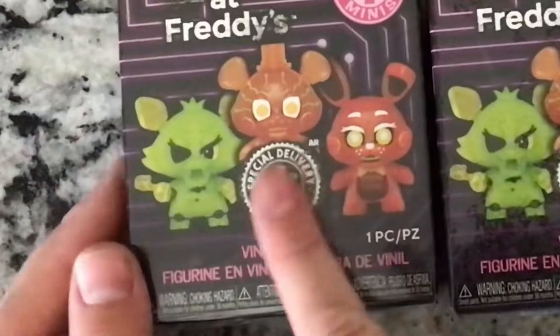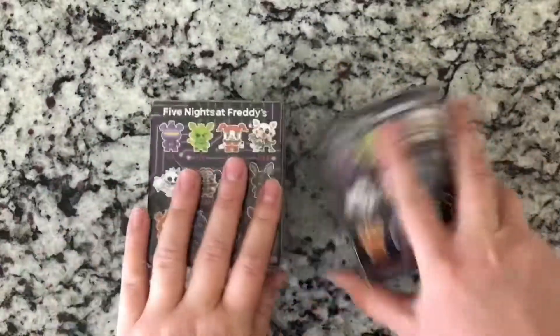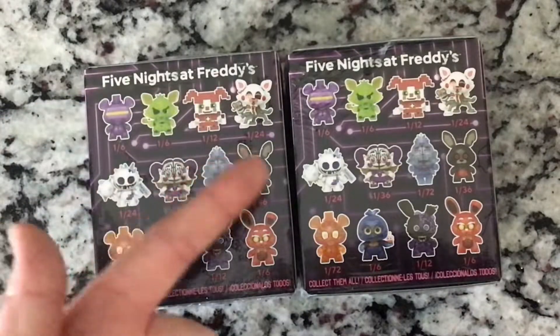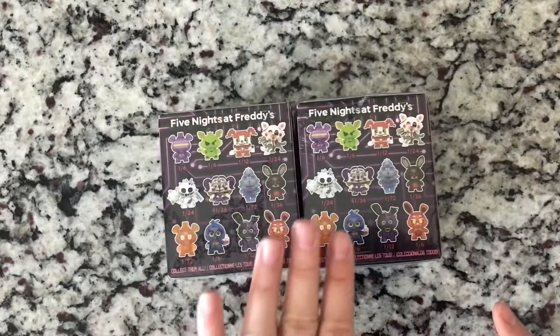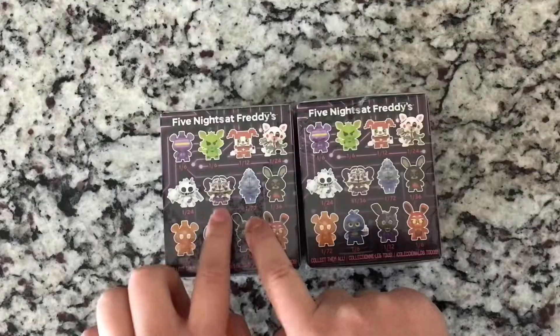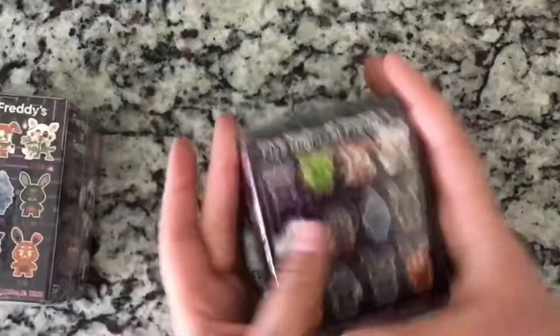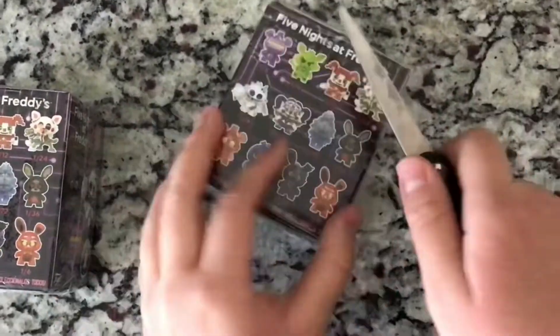Moving on to the mini collectible vinyl figures. These characters are from Special Delivery, so you can get these various ones. There's a high chance we're going to get Ballora, so who knows.